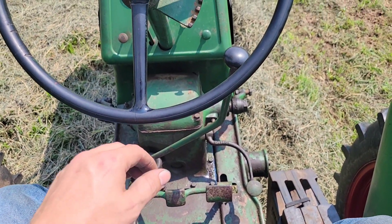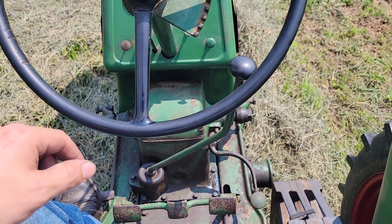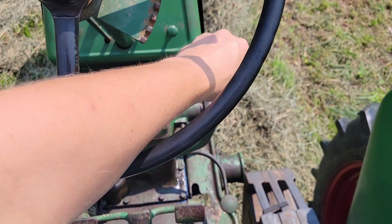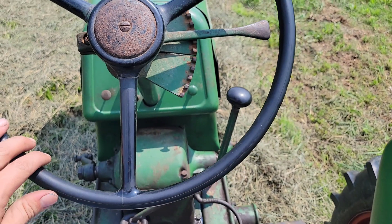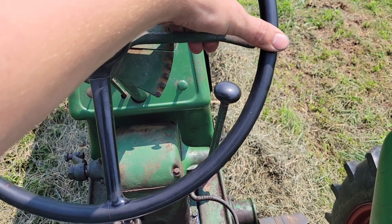As you can see, this is a 5-speed 60, which for running on the road like we have to do today, that is nice. Otherwise you'd be doing about 7 miles an hour in fourth gear. We can do about 12 miles an hour.